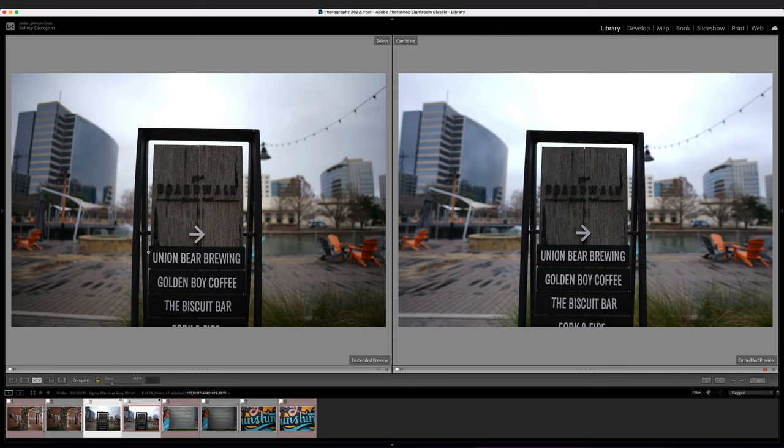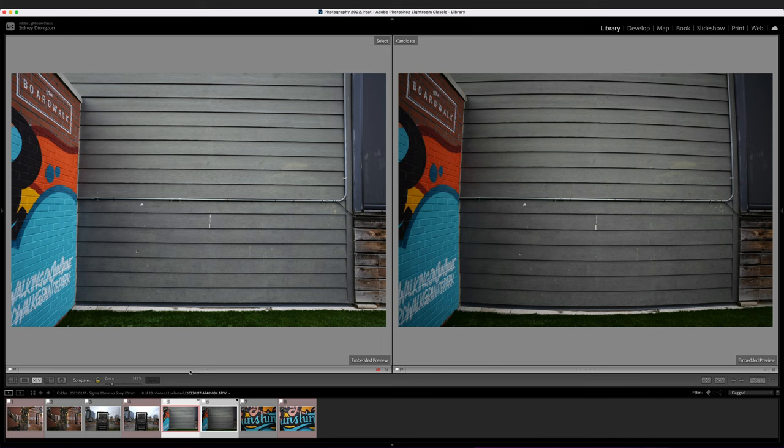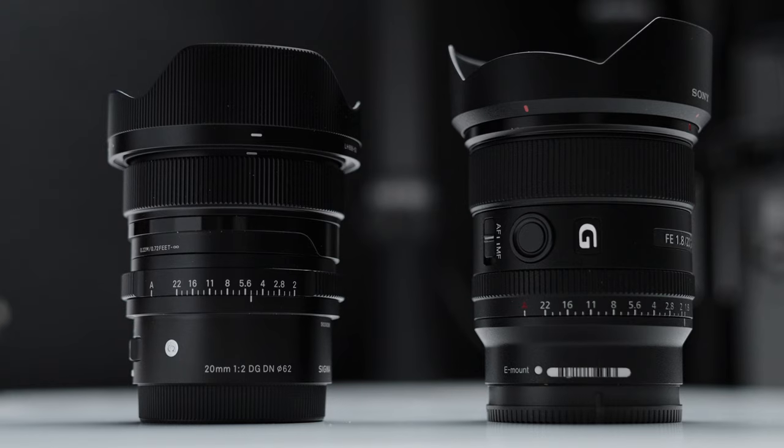The next example makes the distortion even more obvious. Sony on the left, Sigma on the right — look at the lines. With the Sony the lines look pretty straight, but with the Sigma it's really bad. Definitely keep that in mind if you're considering the Sigma 20mm f/2: there will be severe distortion when shooting full frame. In crop mode or on an APS-C body it's not as bad, but on full frame it's definitely severe.